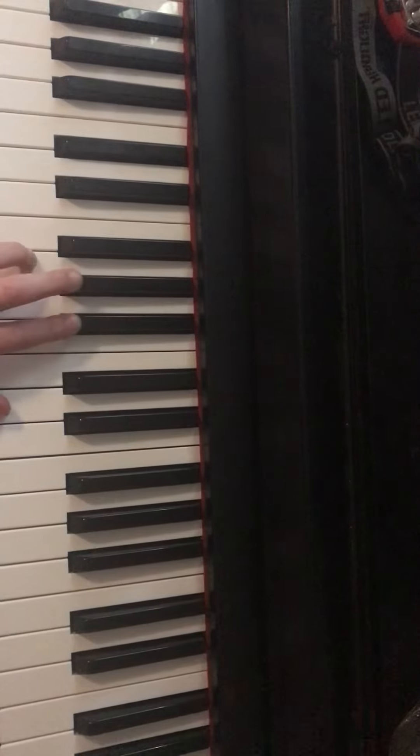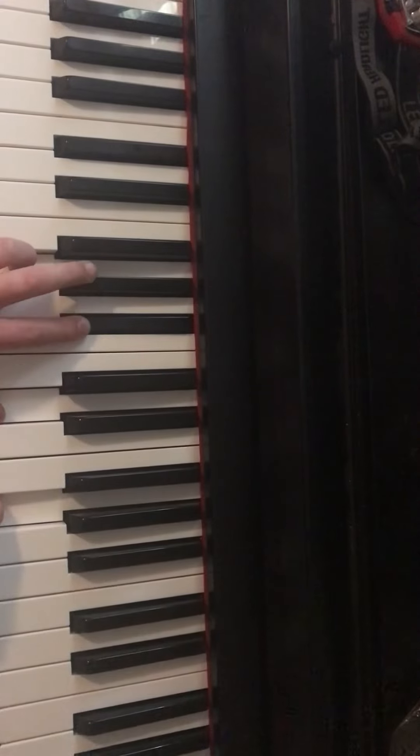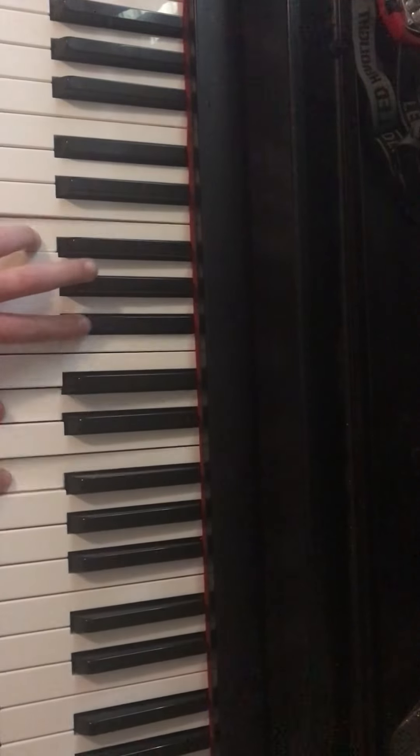Maybe twice. But then you want to go — once you hit this note, you click that one at the same time. And that's great. Also the same thing as this one.